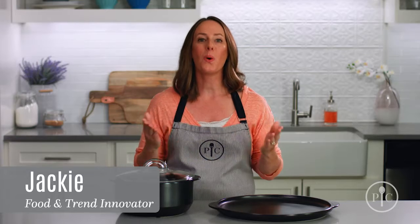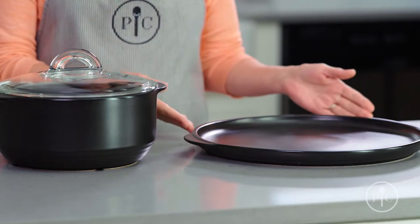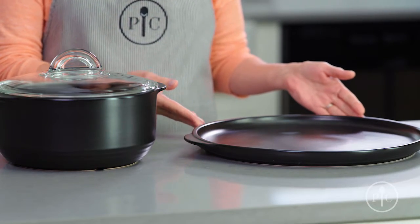You might be wondering, what is a Rock Croc? Simply put, it's the most versatile cookware around. It's a fully glazed ceramic cookware that's heat-safe to 752 degrees Fahrenheit.